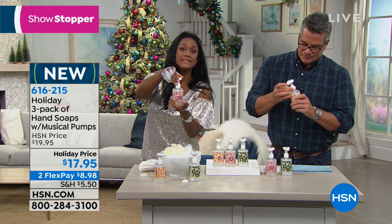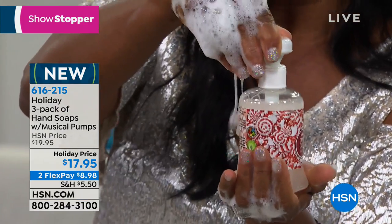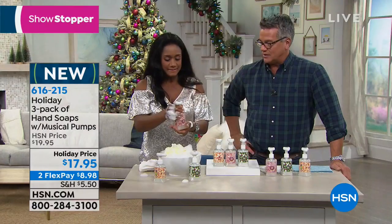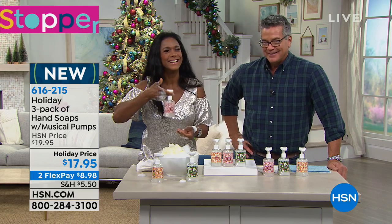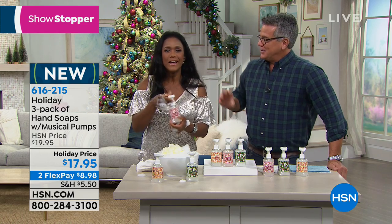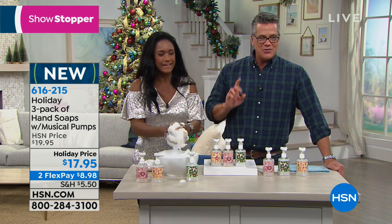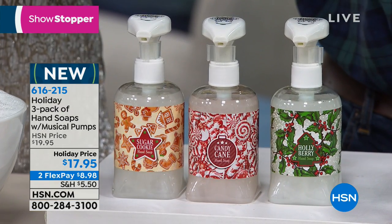The speaker is built in; just give it a squeeze. If you press down in the middle of the night — say you have a sleeping baby — when you simply depress the pump straight down, there won't be music. Music only activates when you squeeze the top cap. That's how you bypass it if you don't want music. But listen to it — the holidays only come once a year, and the sound quality is surprisingly good.